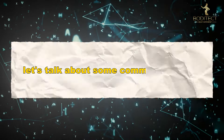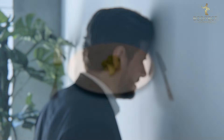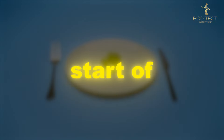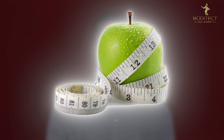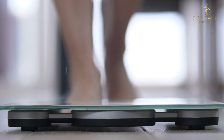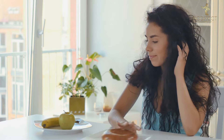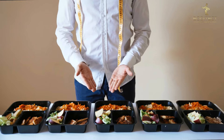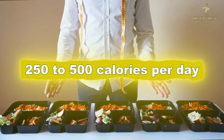Now let's talk about some common mistakes. The first mistake I see people make most of the time is cutting their calories way too drastically right at the start of their cut. Then they have no more room to decrease calories later when they hit a plateau. You should not be losing more than 1% of your body weight per week — if you are, it probably means your calorie deficit is too big. You should be in a calorie deficit of roughly 250 to 500 calories per day.